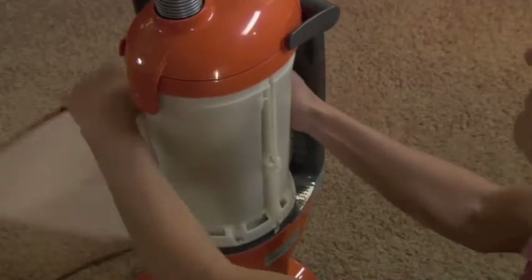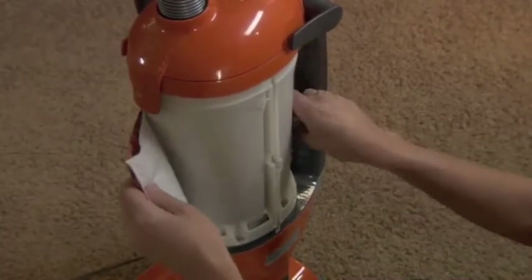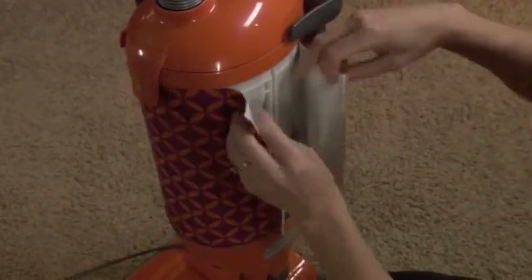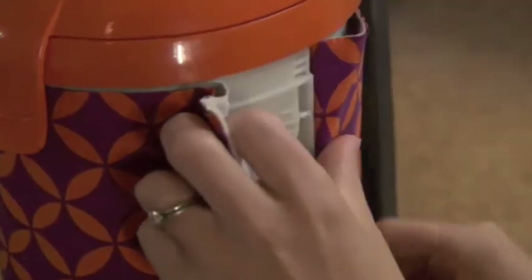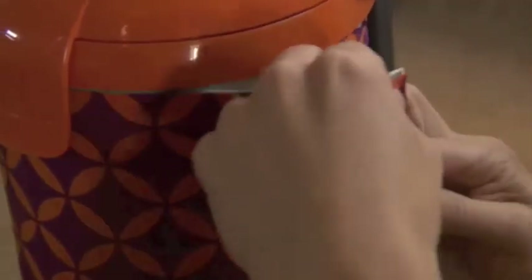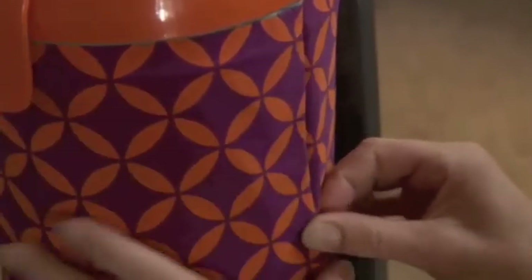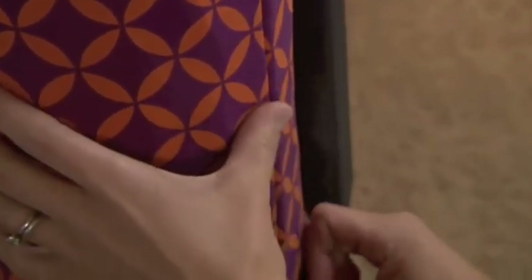Wrap the new filter around the machine, pulling it tight. Insert both sides of the top reinforced strip into the slot. Push the rest of the strips firmly into the slot to the bottom of the vacuum.